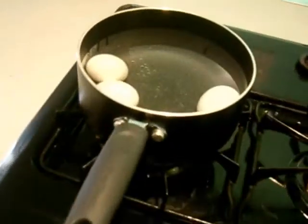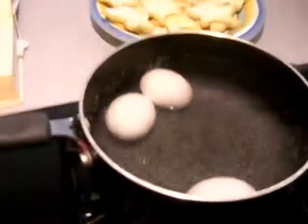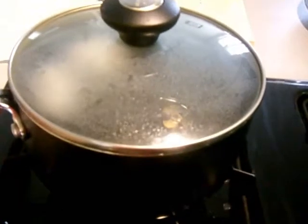My eggs are still not boiling, so I'm going to wait a little while longer. Eggs are boiling, so now I'm going to cover it and turn off the heat, move them over, and then we'll wait like 10 minutes.